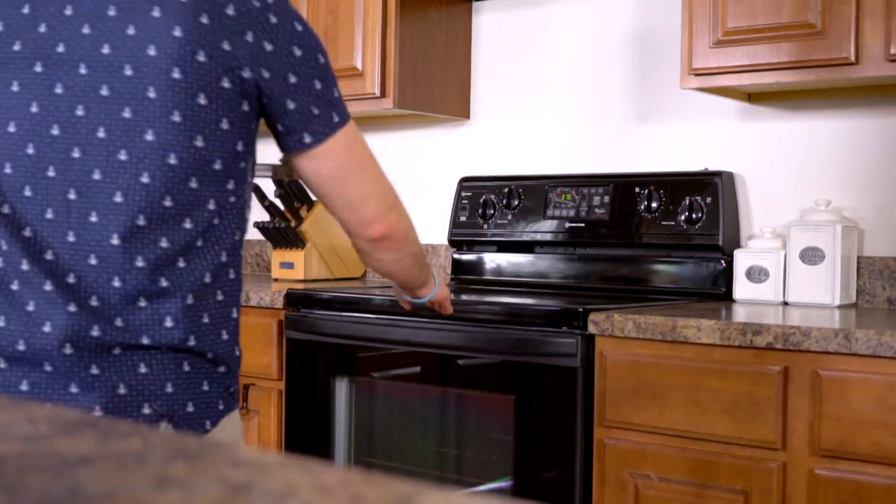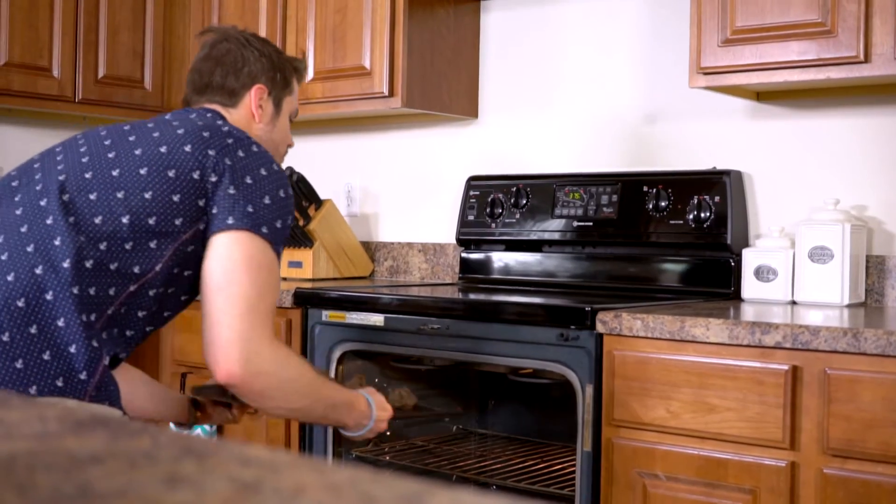Now we're going to place our prepared cookies into the oven for 8 to 10 minutes and keep an eye on them so they can bake. And there you have it — triple chocolate chip cookies.